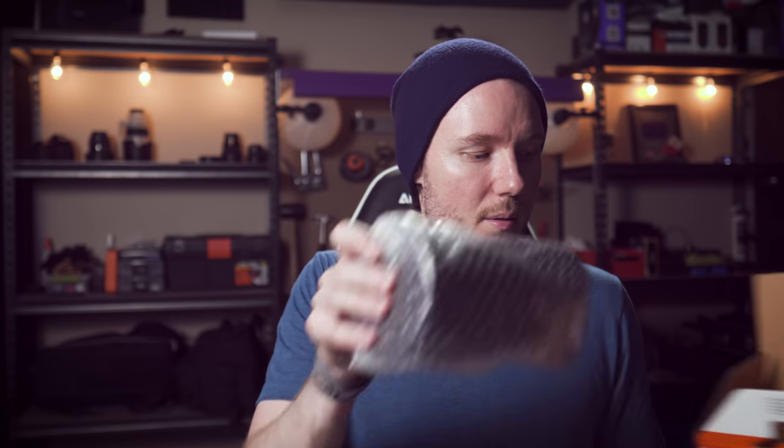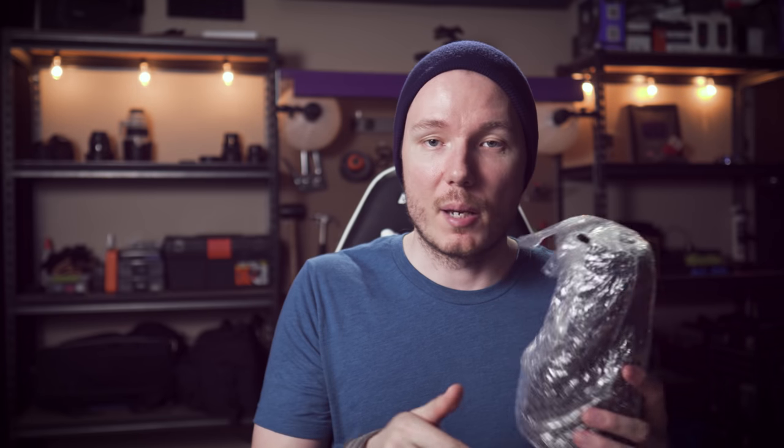The Sony lens is mostly the same, other than the fact that the box is orange. Pop it open and inside you get a little bit better of a bag. A lot of the G and G Master lenses come with nice bags, and this one has a really nice leather drawstring, high-quality kind of tote. It's got a really strong sawdust smell on the inside, but it's a nicer bag.